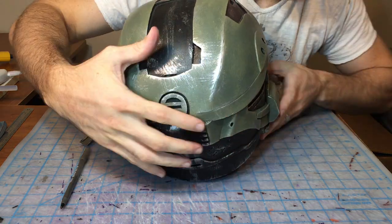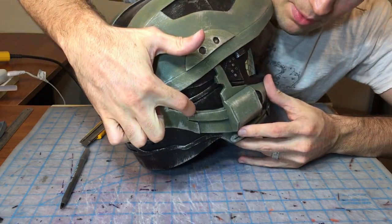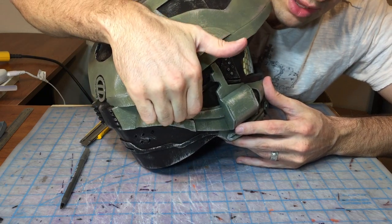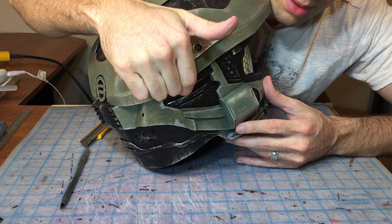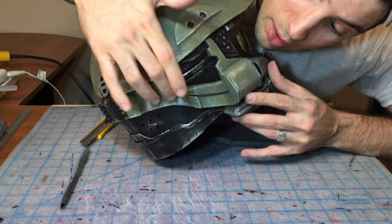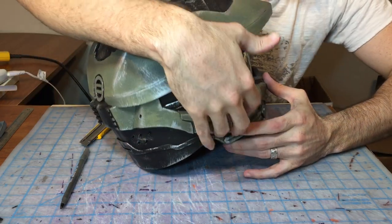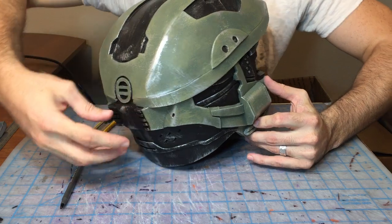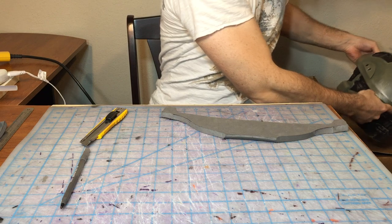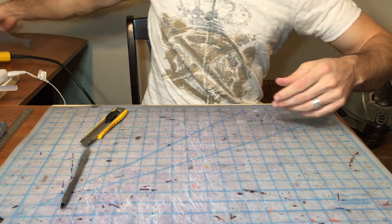Now on the back of this helmet and on the sides, you can see there's this little ribby section right there. We're going to have a gap there between ours because we have not built that tiny little piece — it's not called out inside the PDO file in the Dropbox. So we're just going to have to make it on the fly. It's going to connect right here and then we're going to attach it to the back of the helmet. Doing the cheeks first is imperative — that way the back sits right where it needs to sit.